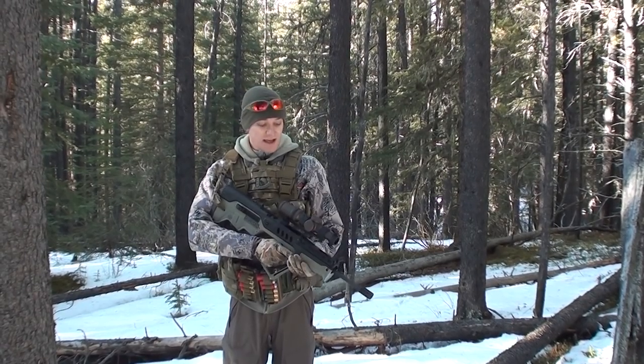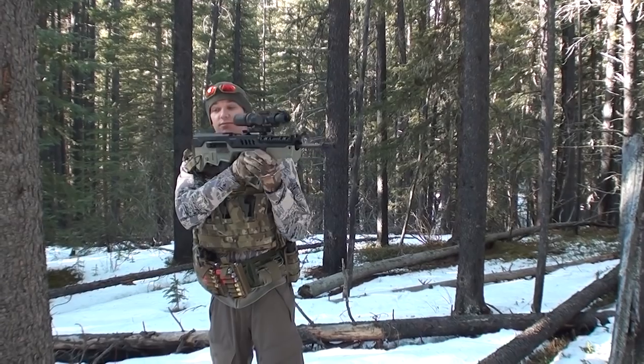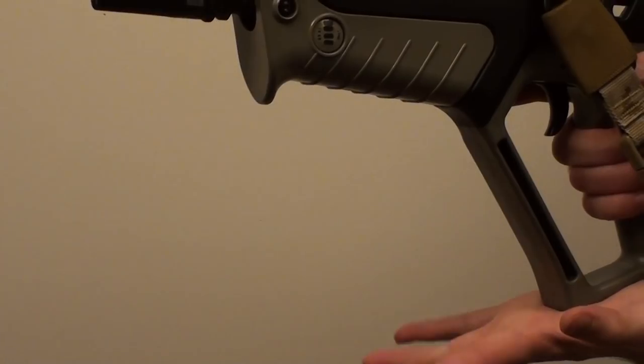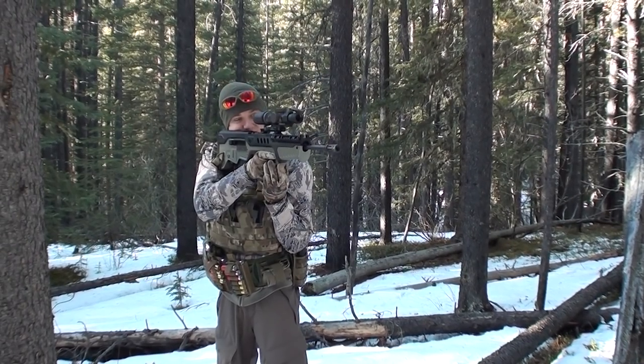For something much less tactical and more target focused, there's a sideways grip similar to what you might use in service rifle, where you're using your elbow on your hip and placing the bottom of the rifle right there on your hand.